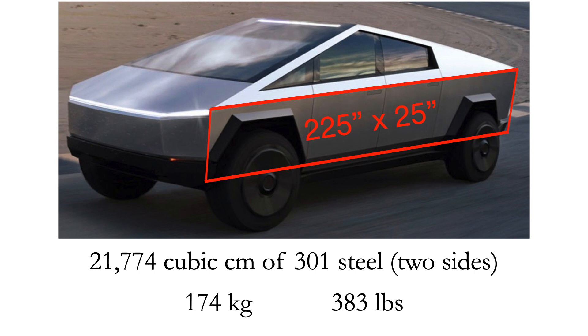In this image, you can see the lower side panel of Cybertruck. I estimated 225 inches long by 25 inches high. Cybertruck as a whole is supposed to be 75 inches high, and this is about one-third of that height.